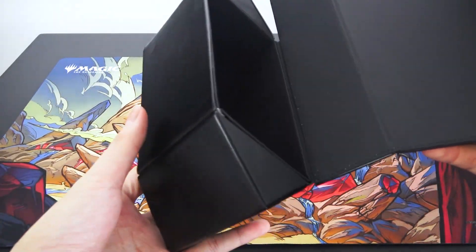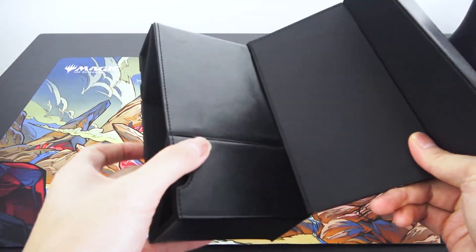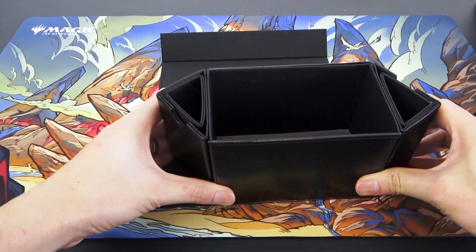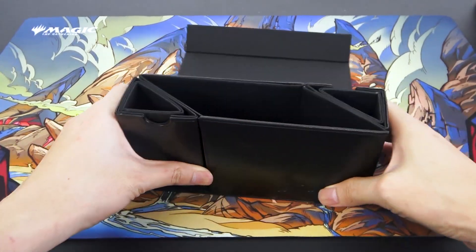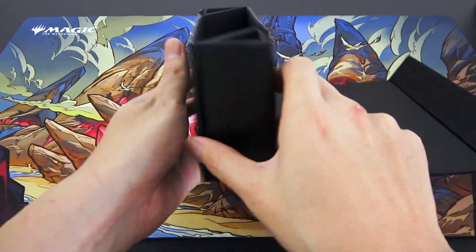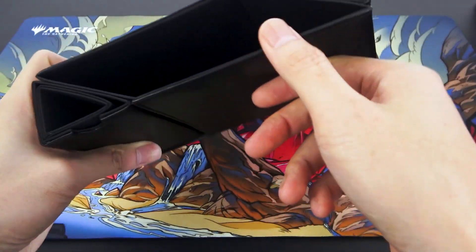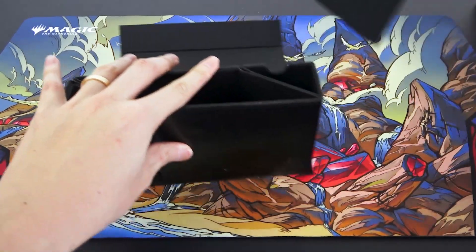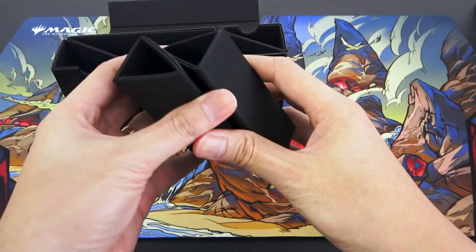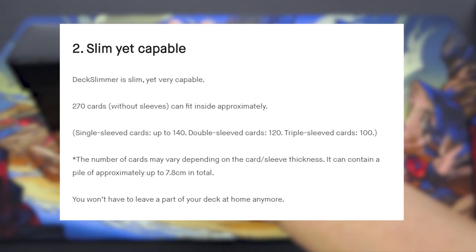It also opens up like that. So if you're not careful and you try to do this mid-air, your cards might just come out. What's supposed to happen is you put it on the table, slide it open, put the cards inside, and then close it — and it transforms your deck into something slimmer. The inside is some smooth velvety material, very nice. There are two tiny compartments for dice and other small items.